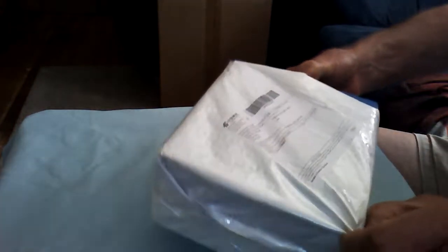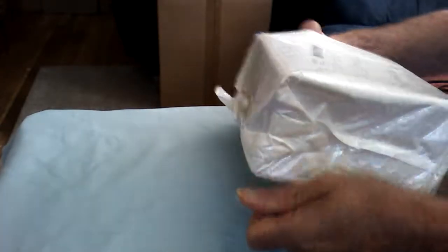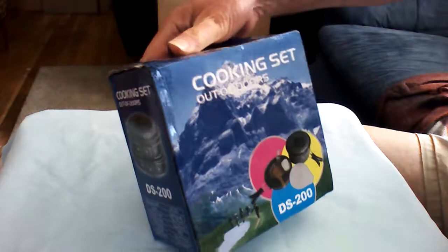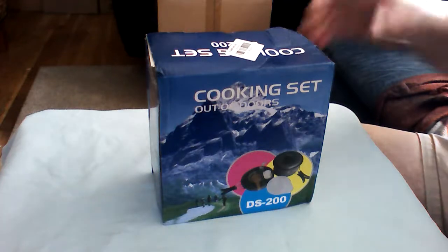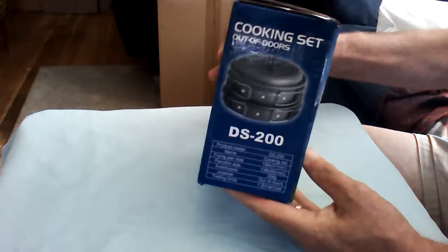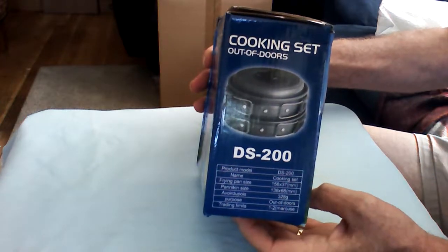All righty, what we have here — there's consumer packaging all the way from China, came by air. It's called the Cooking Set Outdoors — same company that I just reviewed a previous product set on. Has your retail box with all the information about what's inside the container.